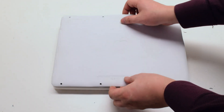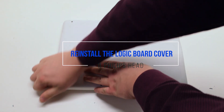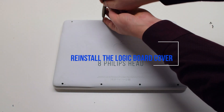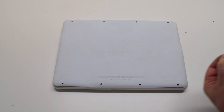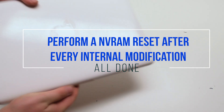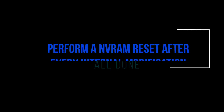Reconnect the battery. Place the cover back on and secure it with eight Phillips head screws. It's good to perform an NVRAM reset after every internal modification.